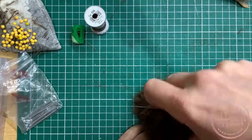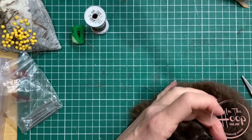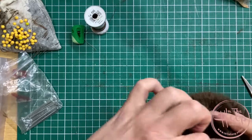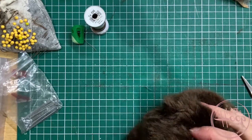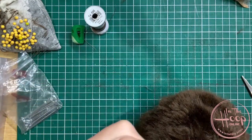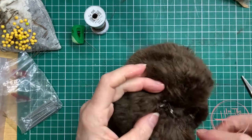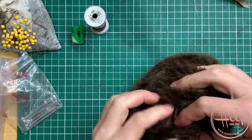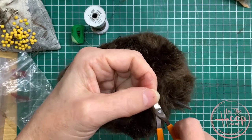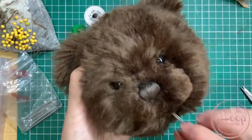When you're happy that it's secure, finish off with a knot and then bury your thread in the head. Don't tie off and then cut your thread off — you want to tie that off and then put your needle into the head to finish it. Needle in, bring it out away from your knot, and then cut it off there. And that's your head done with the cotter pin joint. Now we're ready to put the rest of the bear together.